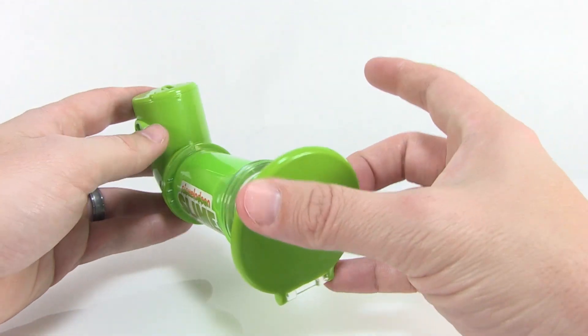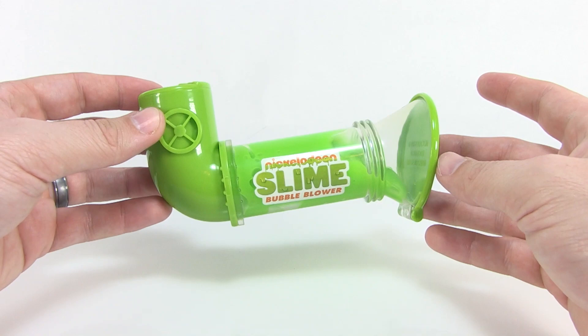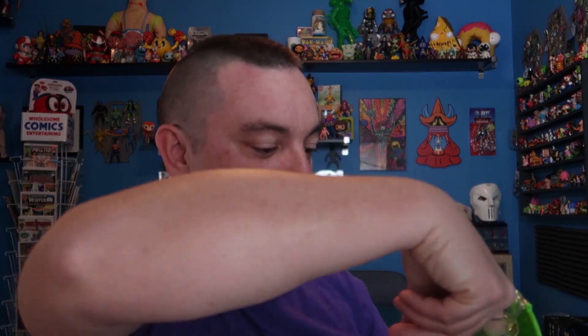This right here is supposed to be our bubble blower, and I know we all want to see how this works, so it's time for me to test it out. Let's blow some slime bubbles! Here we go — we're gonna try to blow some slime bubbles with our Slime Bubble Blower. I don't know if there's a trick to this, so I'm just gonna try it. I'm not really getting any good bubbles yet — it's just kind of bubbling up there. Let's try again — oh, I almost had it that time!